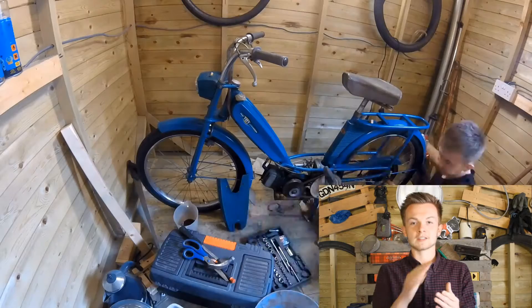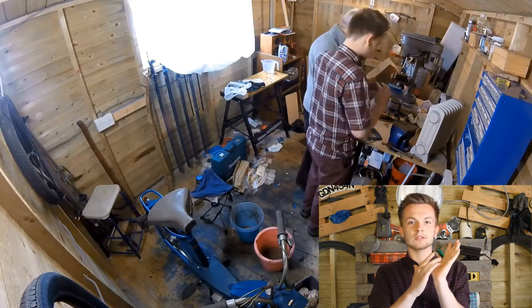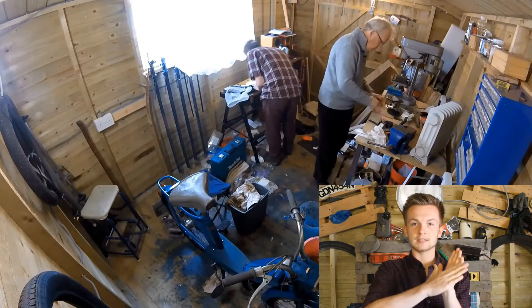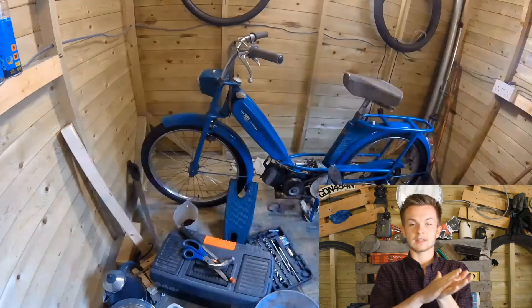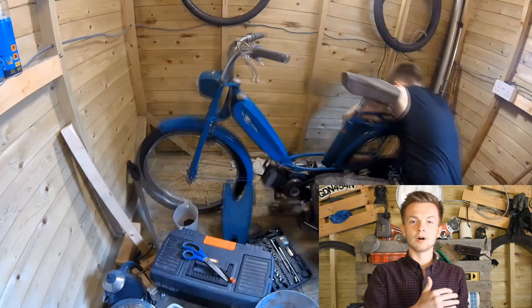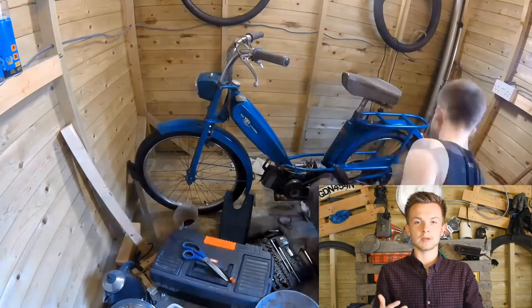I might do the tank again because it's the main part — if you look on the top of the tank there's a bit of craters where the paint hasn't been done properly. I need to sand it down to bare metal, prime it, and then paint it blue. But that takes time and money, so I think I might just leave it for now and take it apart and do the whole thing properly when I've got more equipment and more money to spend on it.